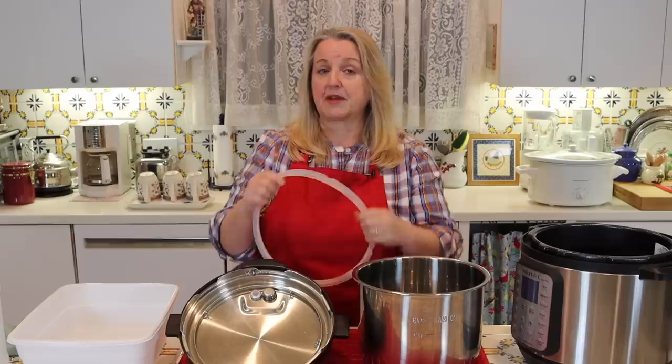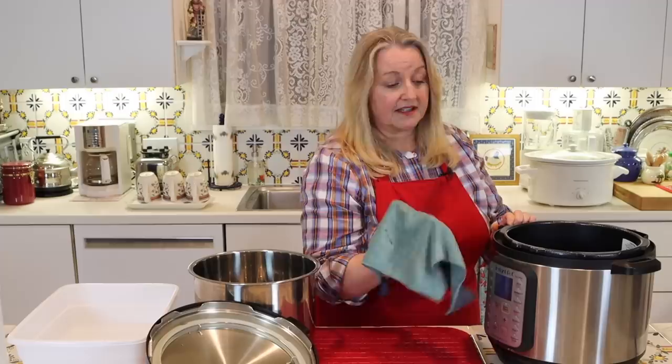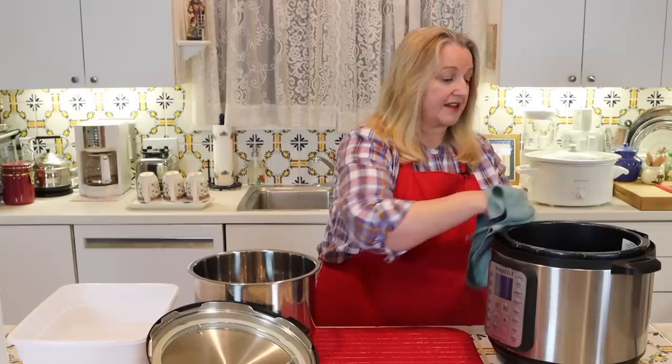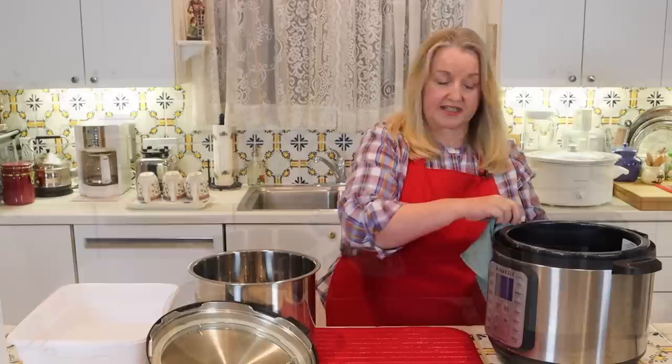Before you put your clean liner and lid back in place, take a lint-free cloth, like a microfiber cloth, and give your outside Instant Pot a once-over. You can clean your panel with just water — add a little bit of vinegar if you want, but if it's not particularly dirty you don't need to worry about that. Go around the rim to get any water or little particles of food that may have accumulated. If anything is a little stuck on, go in with a fine brush or toothbrush to loosen it, then use your damp cloth to give the inside a little once-over.